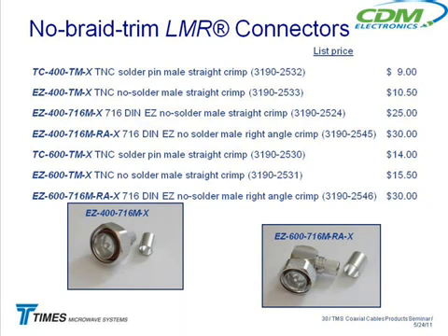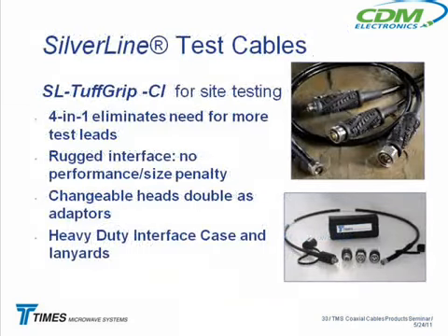The problem we're going to have getting these connectors into the field is people understanding they don't have to trim the braid. Because over the years we told people: when you bring up the crimp ring, look for the braid sticking out — that tells you it's on all the way. Now we have to tell them: on these new connectors, you don't want to look for that. It's going to be a little bit of a change.